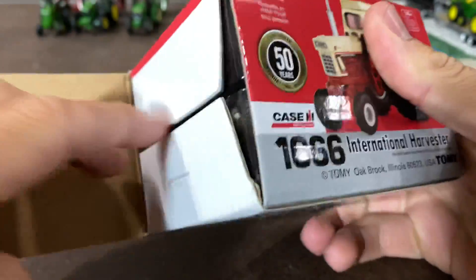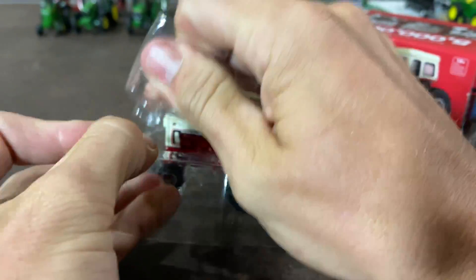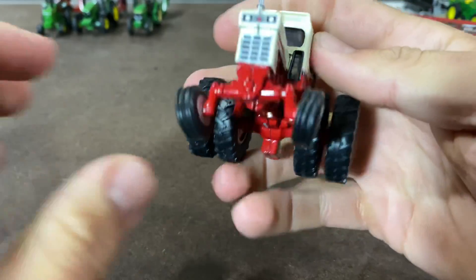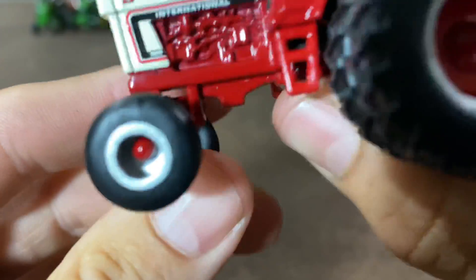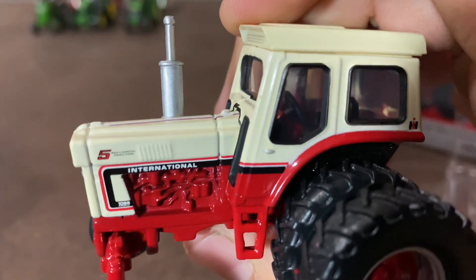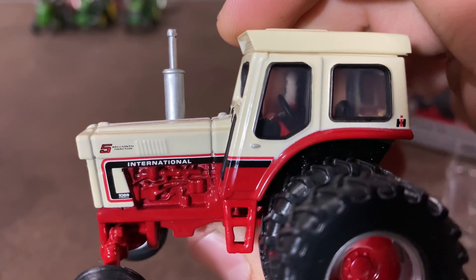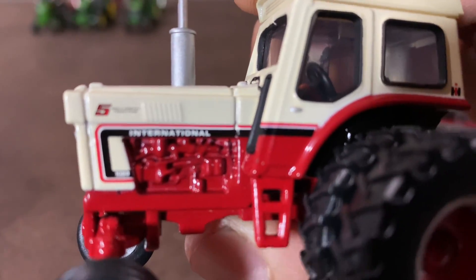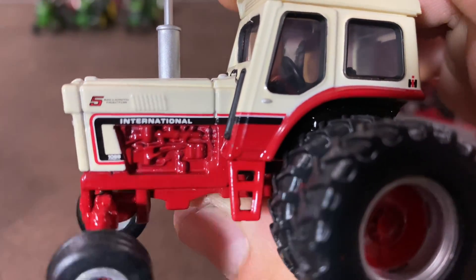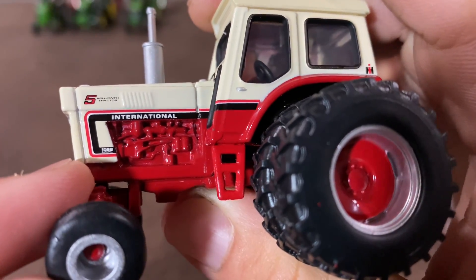So 2024 is the 50th anniversary of that. Let's take a look at this thing. The tractor is pretty sharp. You can see the nice special edition paint scheme with kind of that whitish cream top and the red underneath. We see up here '5 millionth tractor' on the side, and this is a 1066.